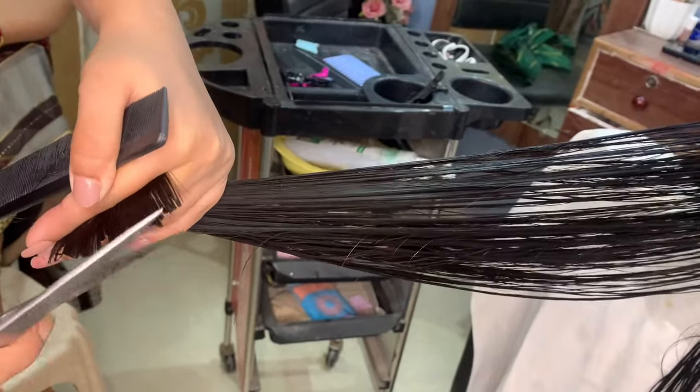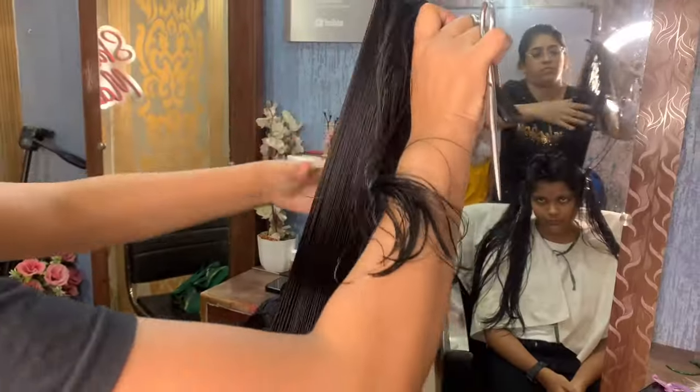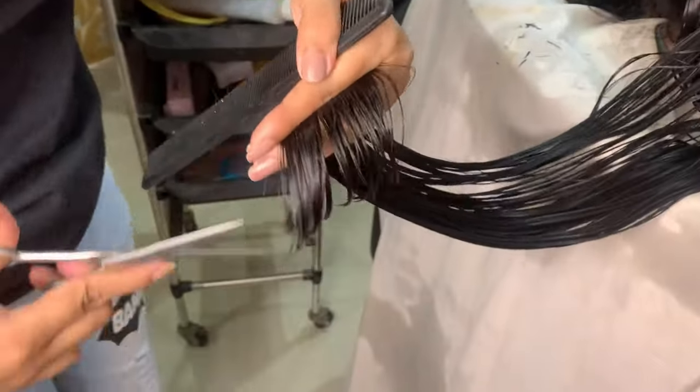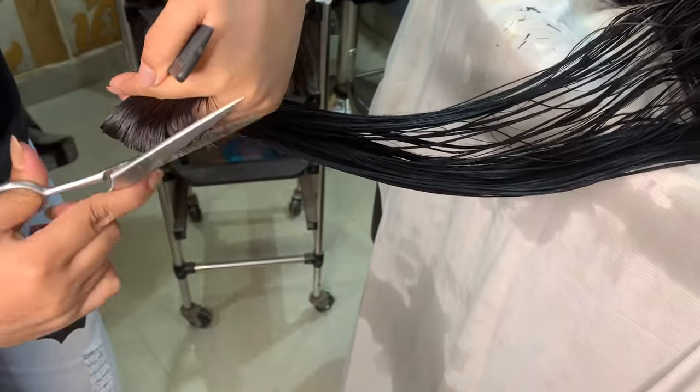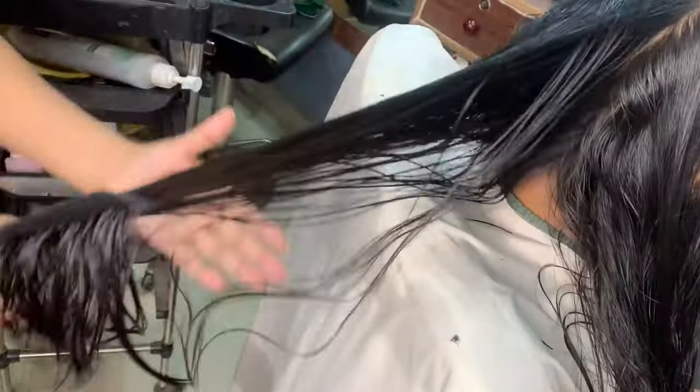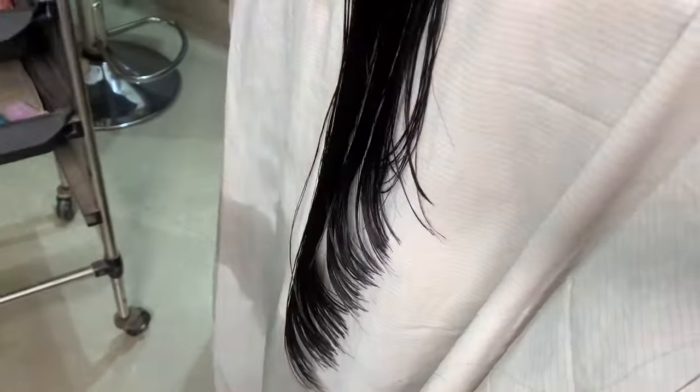If you are a beginner, I hope you will understand that this haircut is not very tough, but you need to practice a little bit and you will be good to go. You can see how easy the haircuts are and how much layering you get this way.